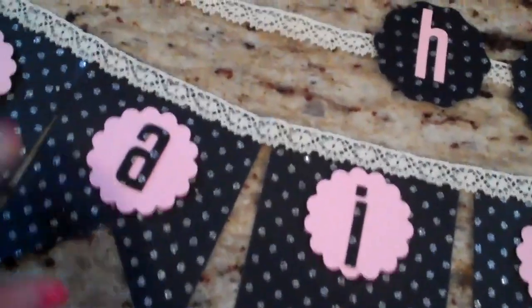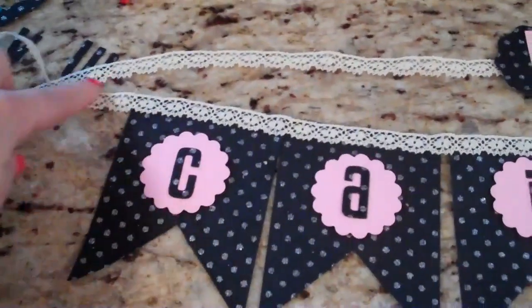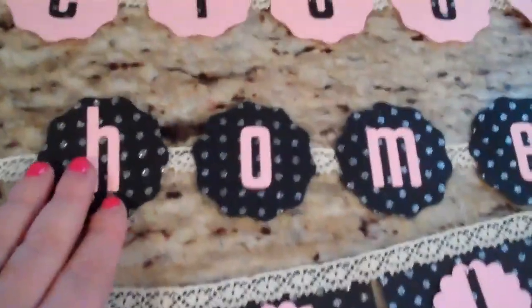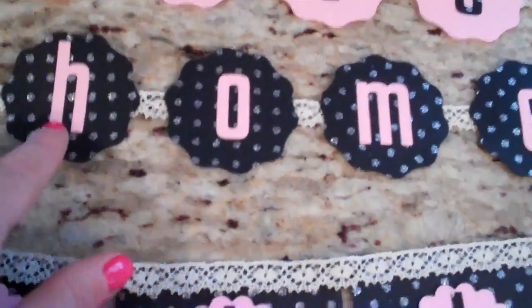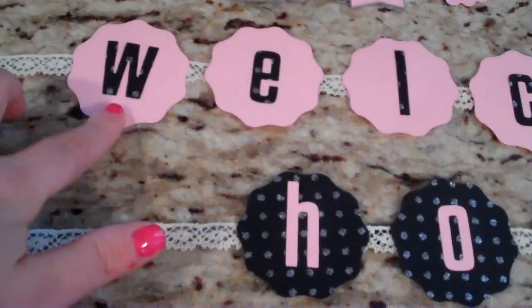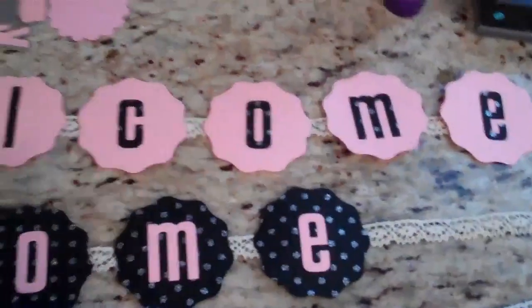I used my lace — I just ran it across with my ATG gun and placed it right on the front, because normally I put it in the back, but I think this lace is pretty and kind of goes with the pink and black. My mom can tie a little bow at the end and probably tape it right up on the door. For the letter pennants, I punched them out in black and did the letters in pink, and then the opposite for the "Welcome" — punched in pink with the black glitter matching paper. I used a little bit of foam tape right on the ribbon behind each one, because that's really strong and should hold them up.